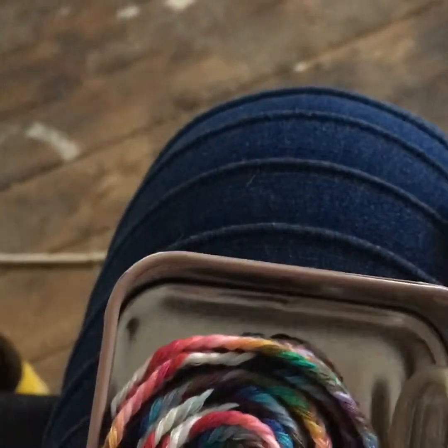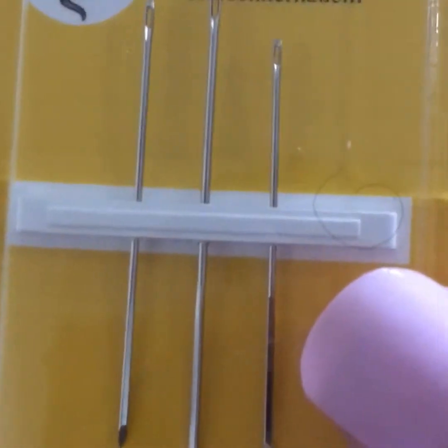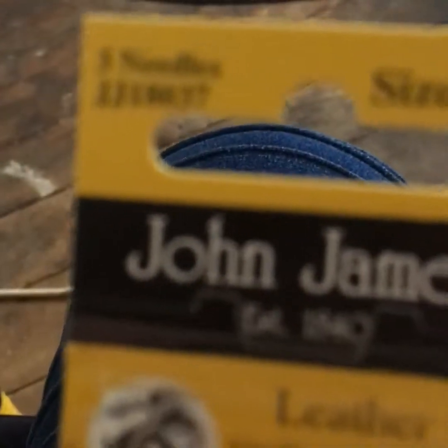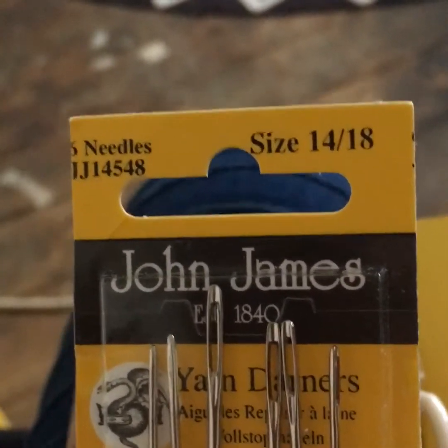That was a bargain at £8.99. I also got some leather needles because apparently they've got blades on them. I needed a strong needle that was able to go through denim — they're leather needles but the lady said they should be strong enough. And I got some yarn needles as well.